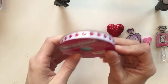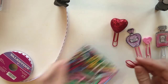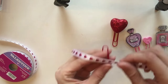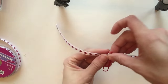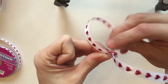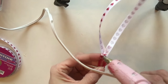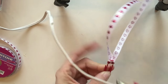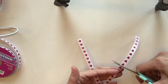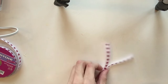Another simple DIY paper clip idea is to use ribbon. I'm using a Valentine's Day themed ribbon with hearts, with a red paper clip. You lay the ribbon on top of the paper clip centered, then pull one tail through, then the other, and pull it up tight. Turn it around, add hot glue to reinforce it so it doesn't loosen, let it dry, flip it around, and trim the tails to however long you want.